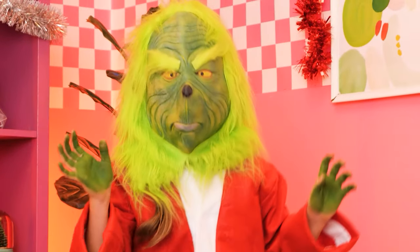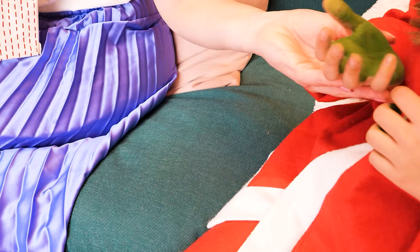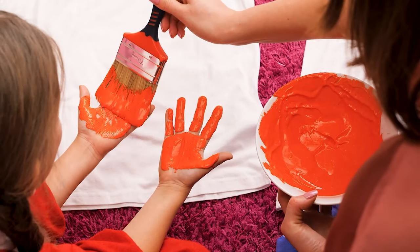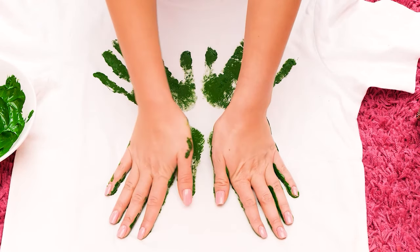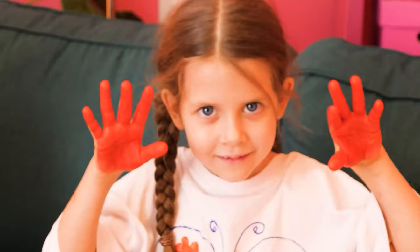I'm the Grinch — I have green hands! You're bored, aren't you? How about something to do — let's get some white shirts and some kitty paints! Paint your hands orange, then stamp them on the shirt. Now my turn — paint them green, stamp them on! Use a marker to draw an outline — a butterfly! How lovely! We made them ourselves!